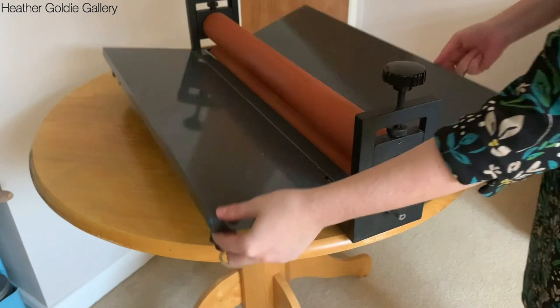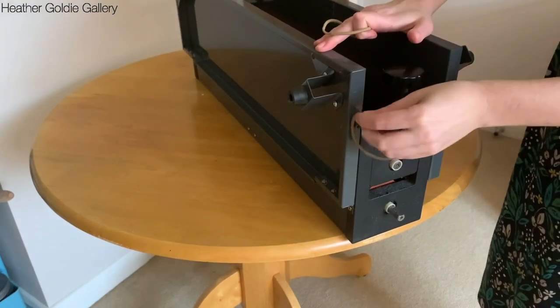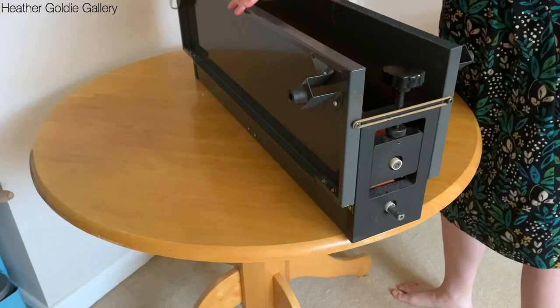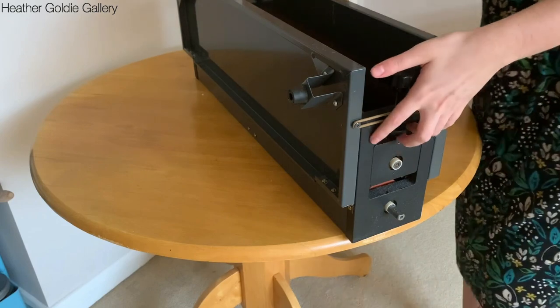The sides of the press fold up for ease of use and storage. The weight according to the website is 12.7kg. I'm not strong but I can easily lift it from the ground to the tabletop when needed.